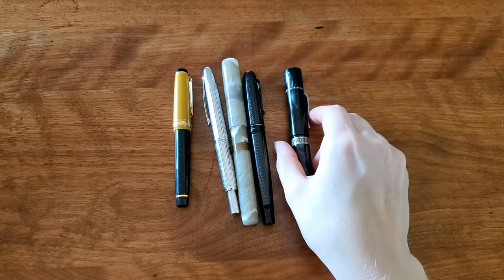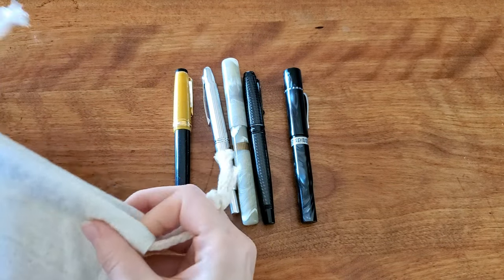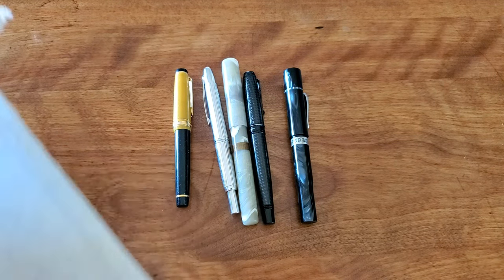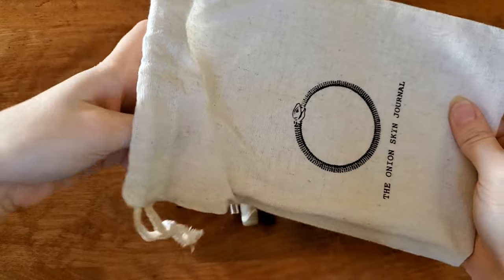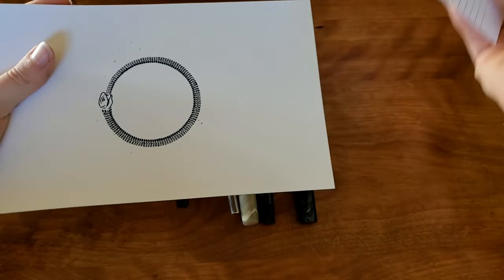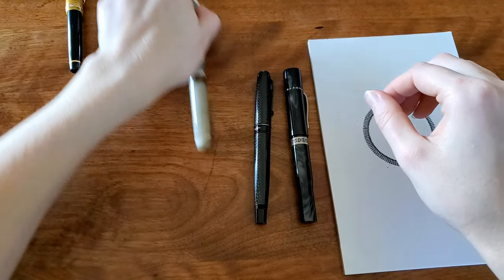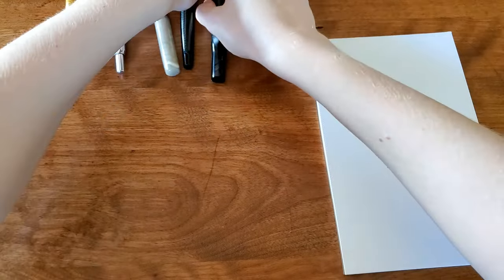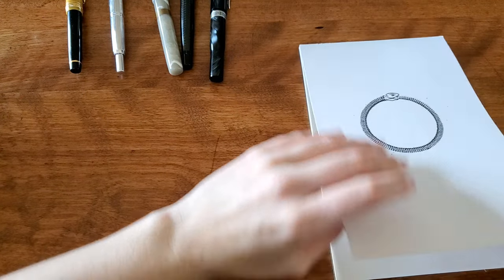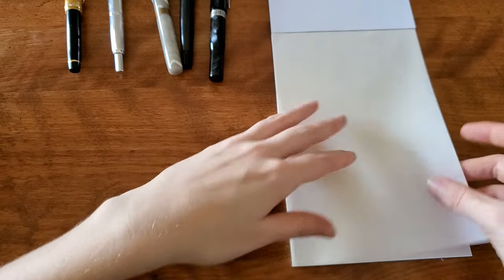So these are the pens I reach for the most because they are the most comfortable to write with. I love them — would buy them again. I thought I might go ahead and do a little bit of a writing sample. I've got my onion skin notepad, with a little cheater page it comes with, and I'll just do a quick writing sample with each on the onion skin paper.